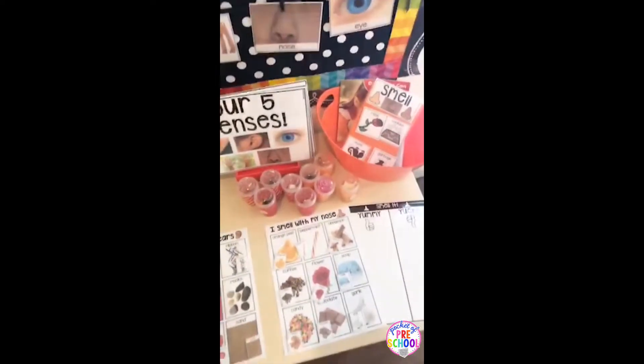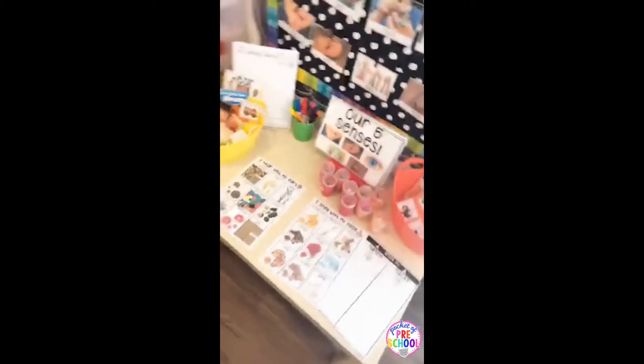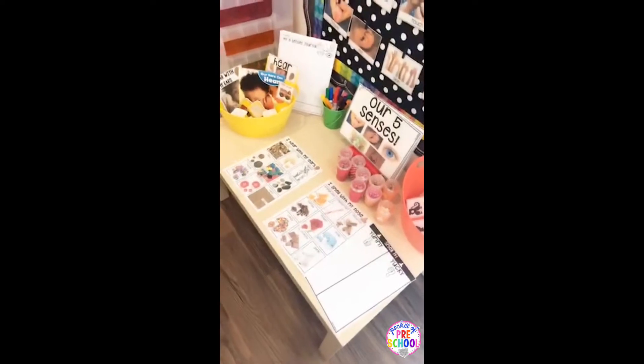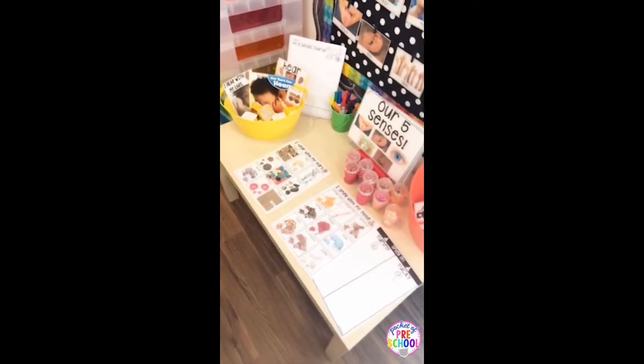Each sense has an activity you can put out at the science center or science table. You can put out one sense at a time, or you can put out two, kind of like I have right now, or you can put each one in a bucket on your science shelf.